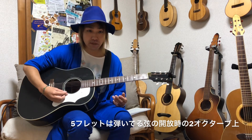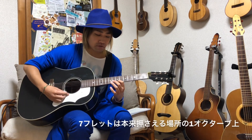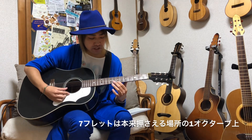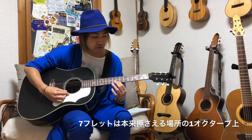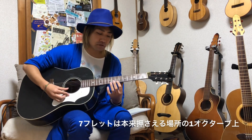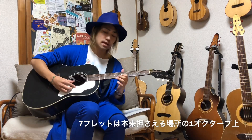12フレットはそのフレットで本来押し弦している音程と同じピッチのハーモニクスが鳴ります。5フレットであれば開放弦の2オクターブ上のハーモニクスが鳴ります。つまり12フレットのハーモニクスのさらに1オクターブ上の音が鳴ります。7フレットであれば、例えば1弦7フレットはBの音なので、ハーモニクスを鳴らすとそのBの1オクターブ上の音程のハーモニクスが鳴ります。